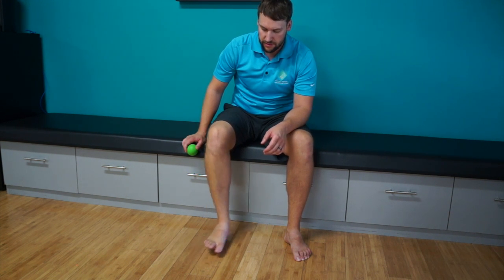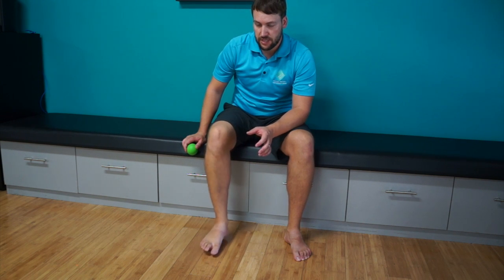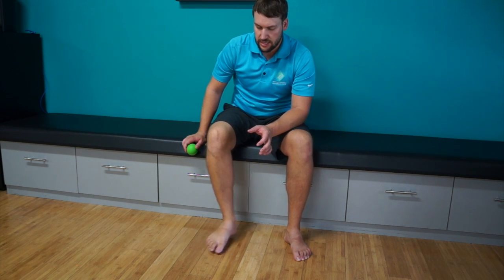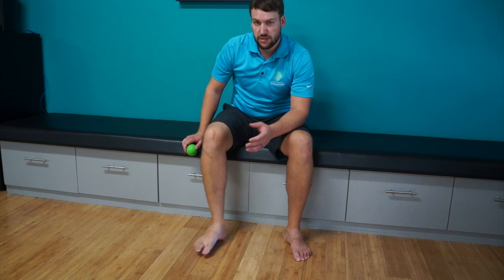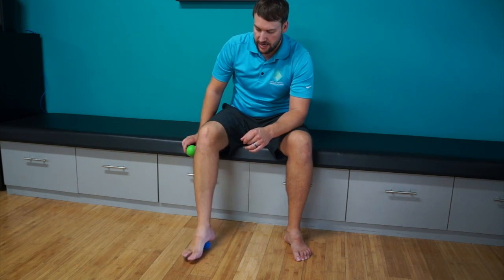Then rolling through the foot — don't go crazy with this. It shouldn't be more than about two to three minutes, just kind of going a little side to side, a little up and down, really just trying to break up any of those little tissue adhesions that are stuck in there.